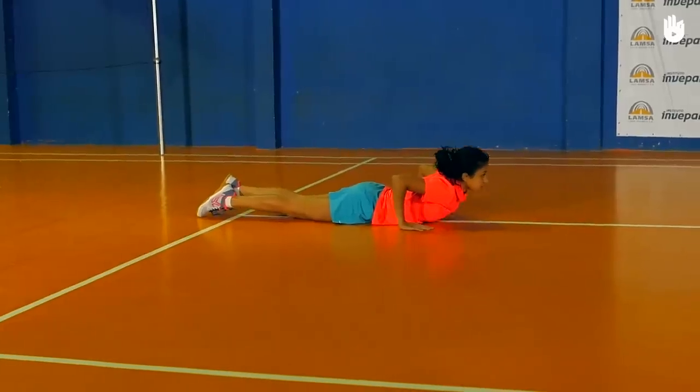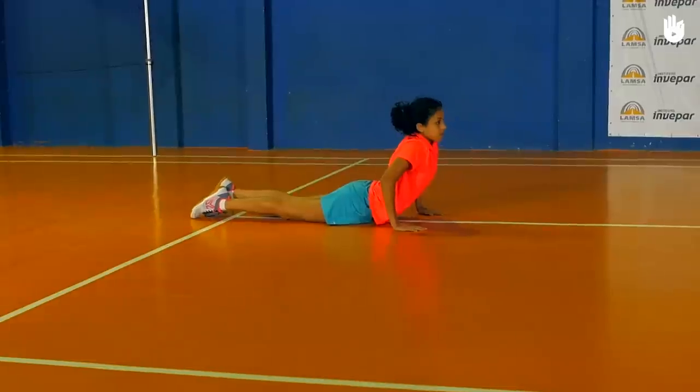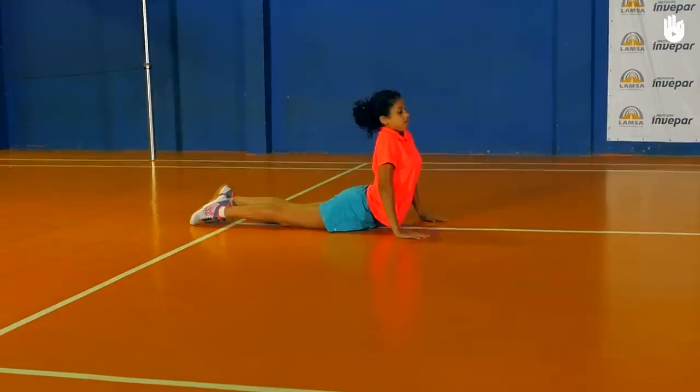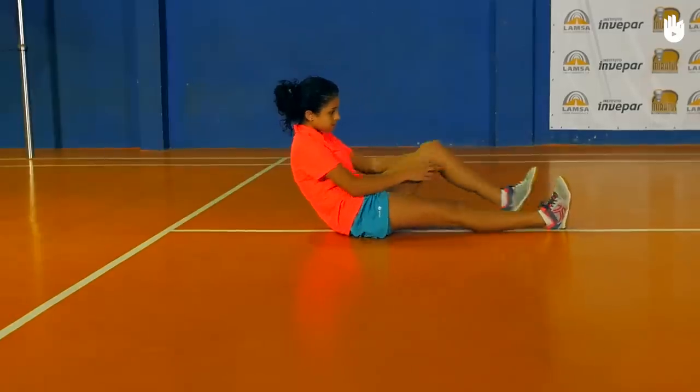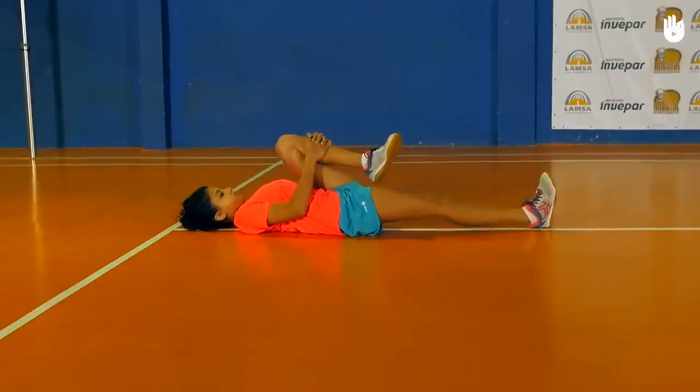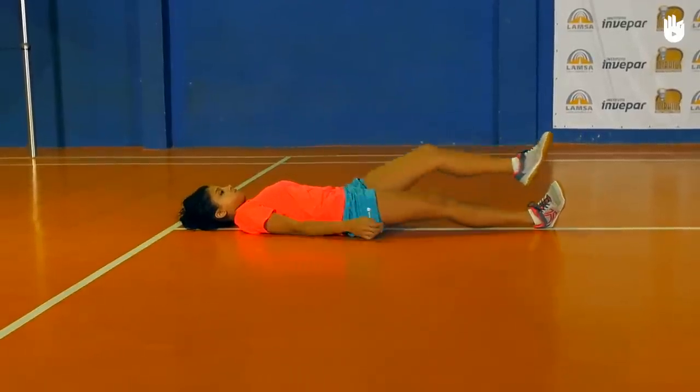Lie on your stomach and do the cobra stretch. Place your palms on the ground and push with your hands and arch your back for 30 seconds. Finish by doing the shell stretch. Bend your knees and let the hips rest on the heels. Stretch your arms forward and hold for 30 seconds.